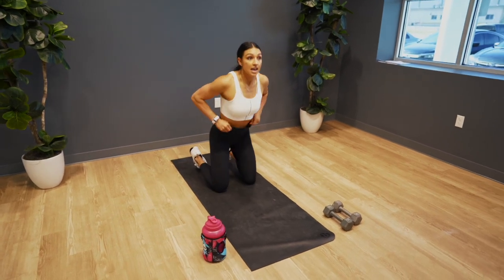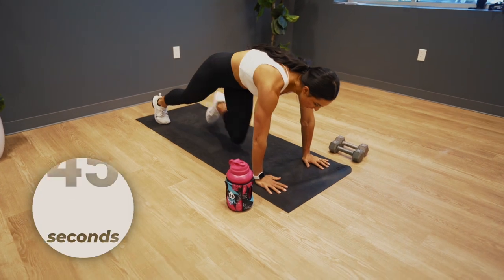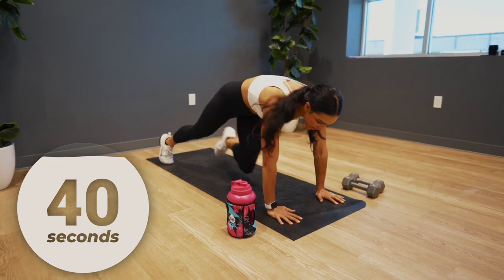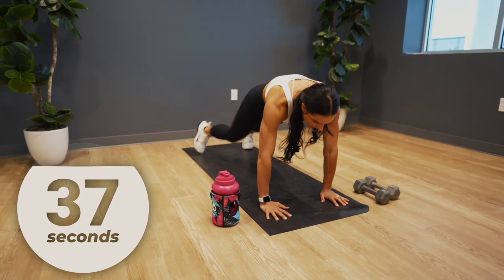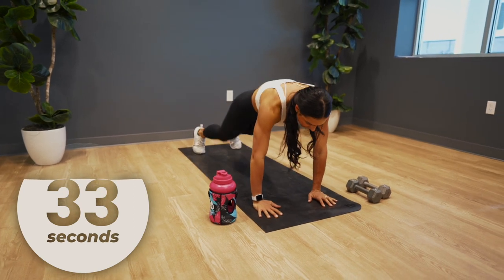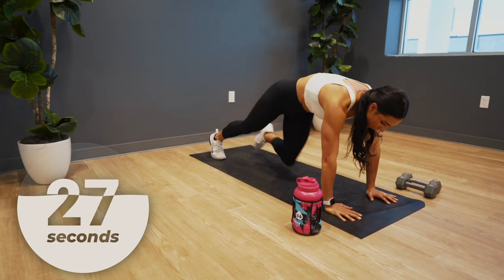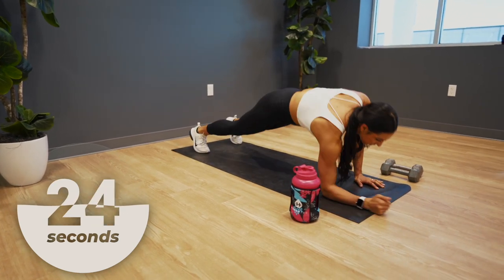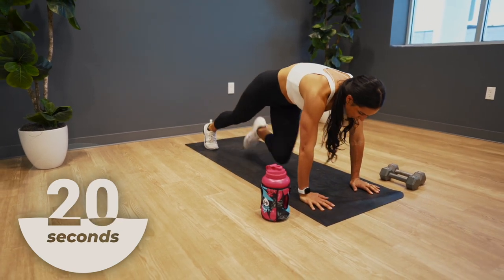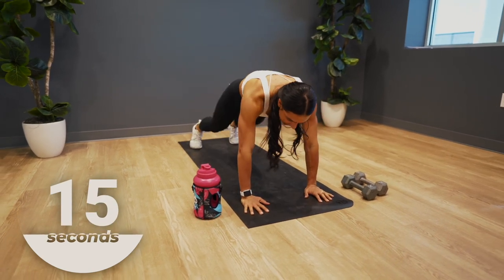We'll start in a high plank position — in three, two, one. So you got one, two, three, four mountain climbers, then one up-down plank and you're going to alternate arms. Let's go, move it fast here. We are really working our shoulders and our core with this movement. Drive those knees to those elbows.